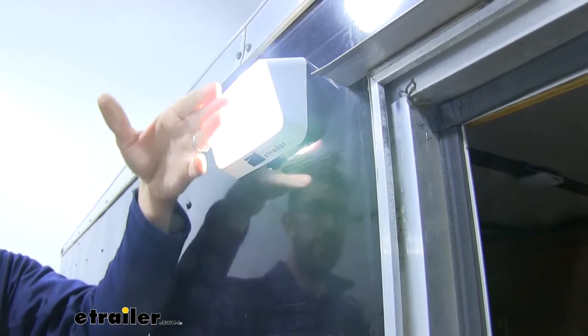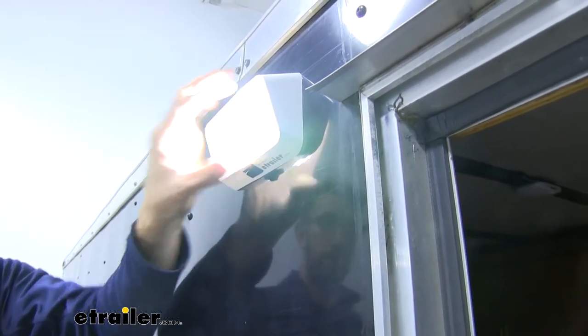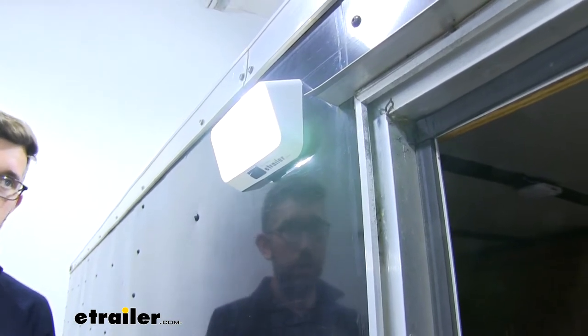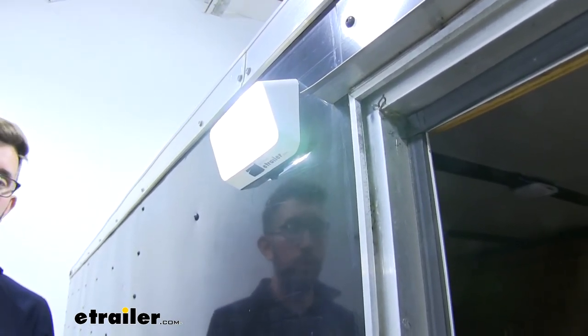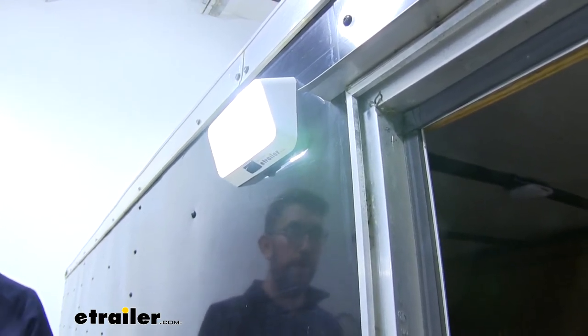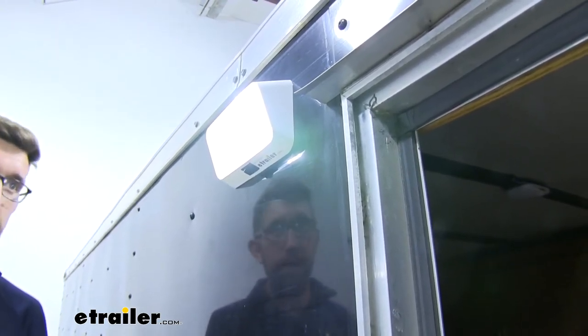I like that this lens is angled down and the reflector in there is going to do a good job of pushing that light and spreading it out on the ground instead of shooting it straight out. We want our area lit up — we don't want to need multiple lights, but it's not going to be a harsh spotlight either.